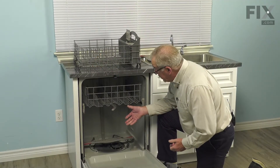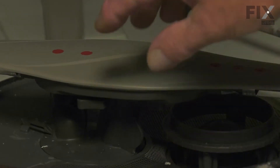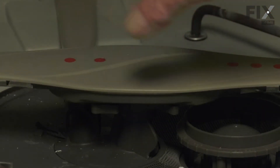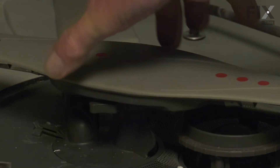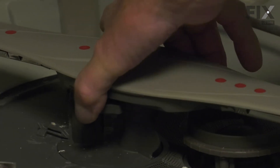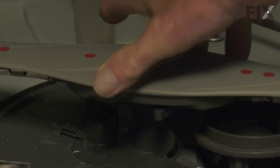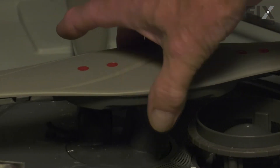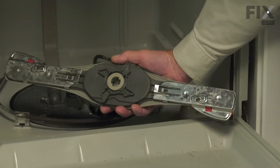Now once we've removed the lower dish rack, we have access to that lower spray arm. You will note under the center of it there are four protruding tabs that are part of a locking mechanism. We're simply going to grasp two opposing ones and turn it about an eighth of a turn counterclockwise. That will unlock the spray arm from the center support, and we can remove it.